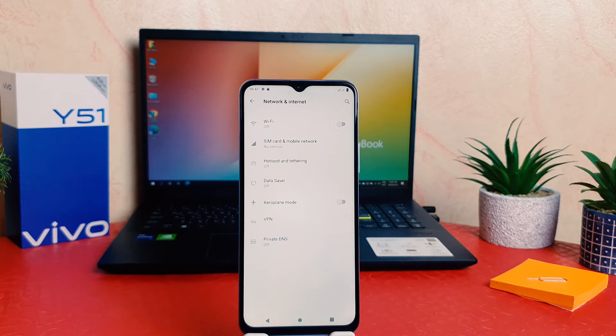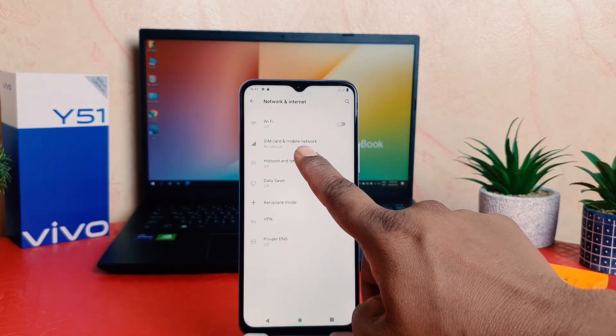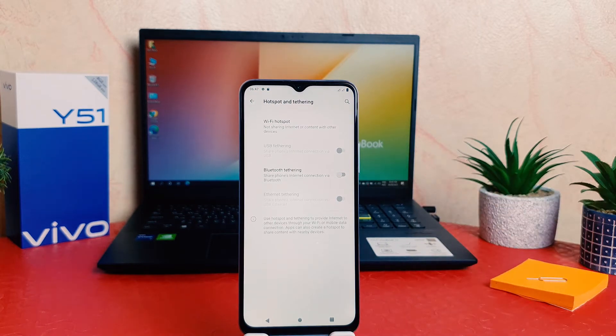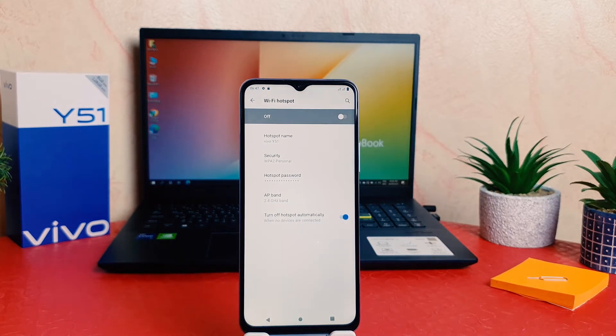Once the screen appears, you need to click on Network and Internet. After clicking on Network and Internet, you're going to find something that says Hotspot and Tethering. After clicking on Hotspot and Tethering, you need to click on Wi-Fi Hotspot. You can see it's turned off on my device.